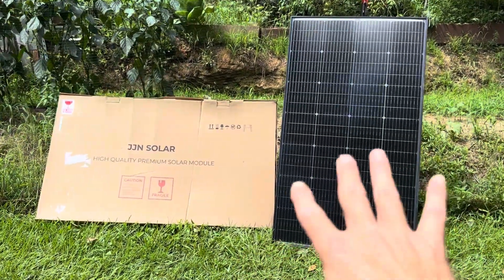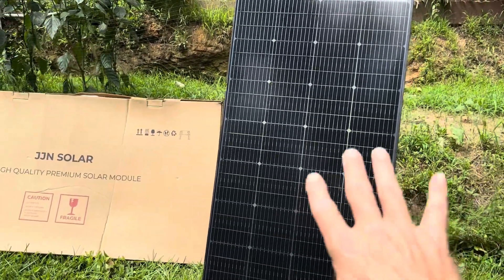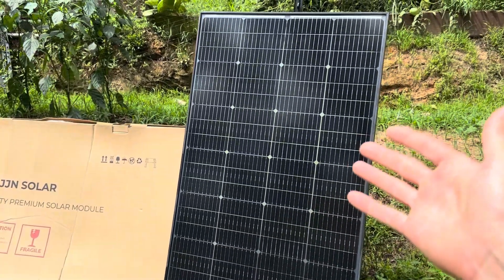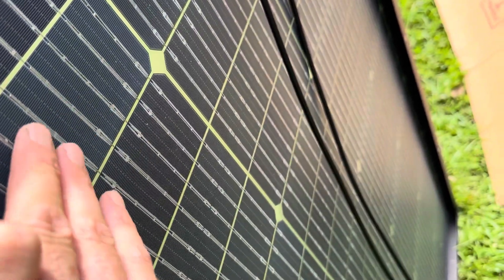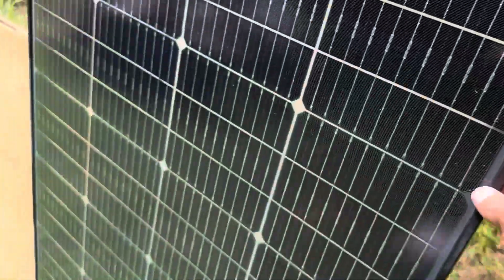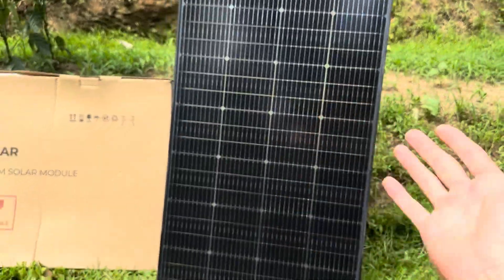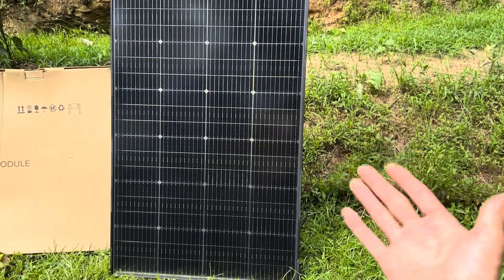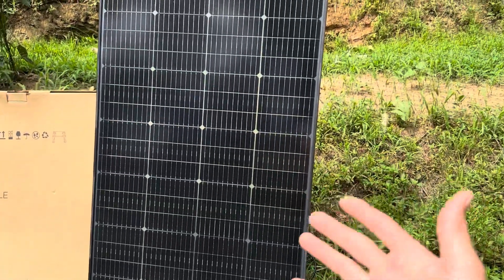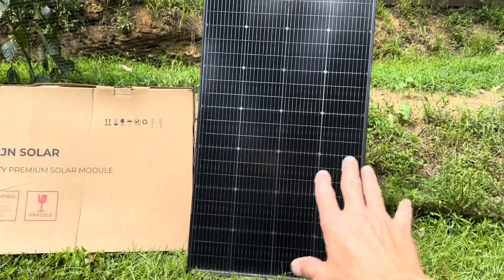I'm going to talk about the bifacial benefits before I get into the testing. For those of you that aren't aware of bifacial panels, they're basically a standard solar panel. This one is actually a 10 bus bar panel, so it's very efficient in low light conditions. They come with a transparent back sheet instead of a white or dark colored back sheet, so you pick up extra reflected light through the back of the panel when you have it on a light colored background. Even on a dark background, this one's been performing better than a standard back sheet panel.